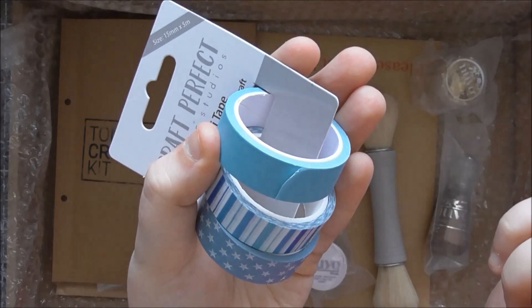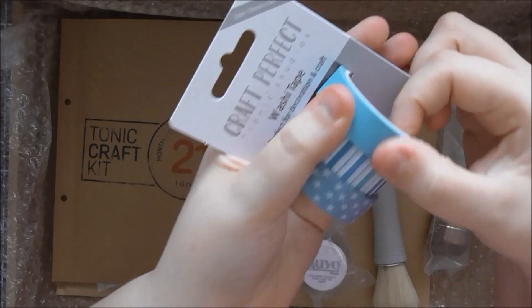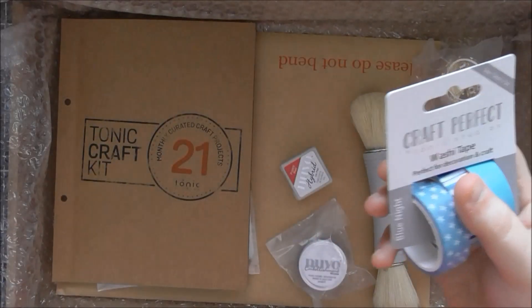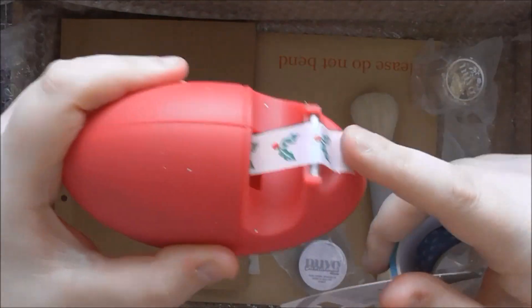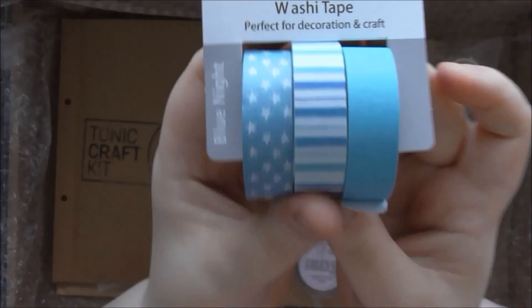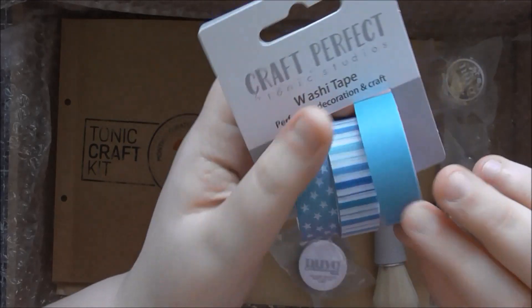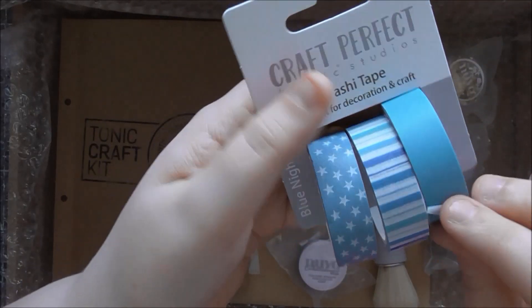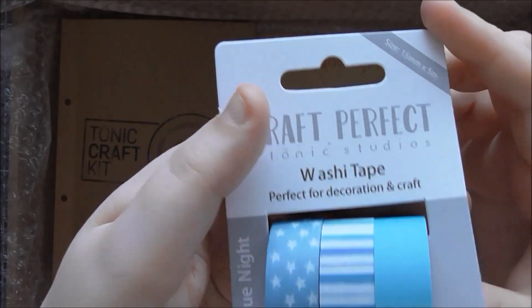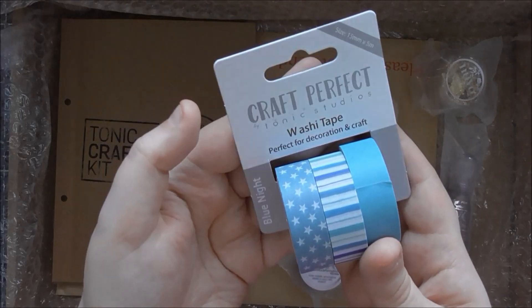Obviously you can use this to tape down your dies when die cutting because washi tape is nice and low tack, but because it's so pretty I'm probably going to use this more for card making. These ones go perfectly together for a card design, which I'll hopefully be showing in an upcoming video. But if you run out of whatever tape you use for die cutting, you could use a little bit of it. This is a brand new addition to the Craft Perfect range.